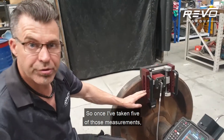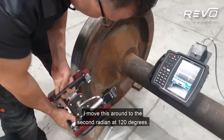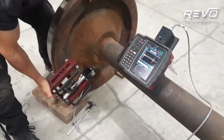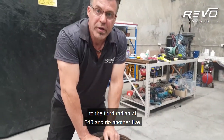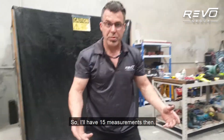Once I've taken five of those measurements I'll move this around to the second radian at 120 degrees and do another five. Then I'll come over to the third radian at 240 degrees and do another five, so I'll have 15 measurements in total.